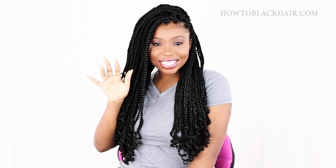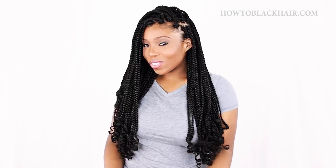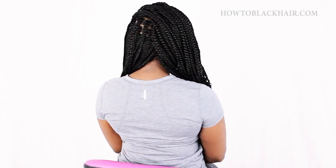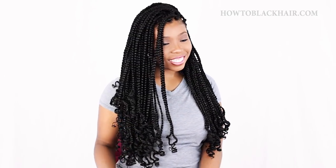Hey ladies, this is Brianna from HowToBlackHair.com. In this tutorial, I will show you exactly how to achieve box braids for beginners. This channel is almost at 100,000 subscribers, so make sure to subscribe and click the bell for notifications so that you can watch more beginner-friendly hair tutorials. I can't wait to show you how easy this is, so let's get started.